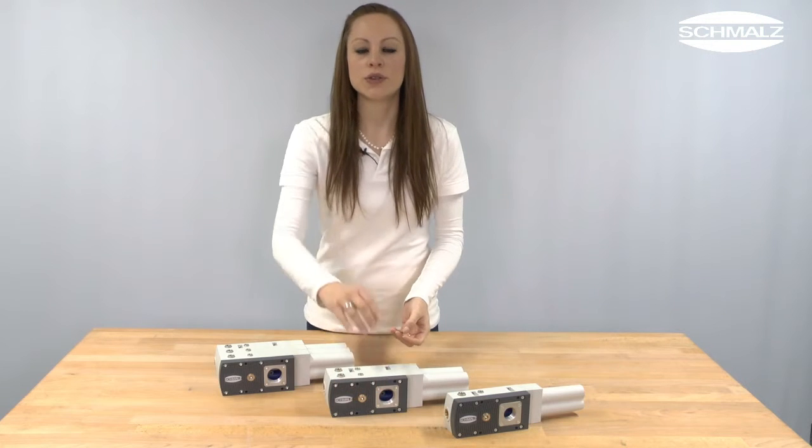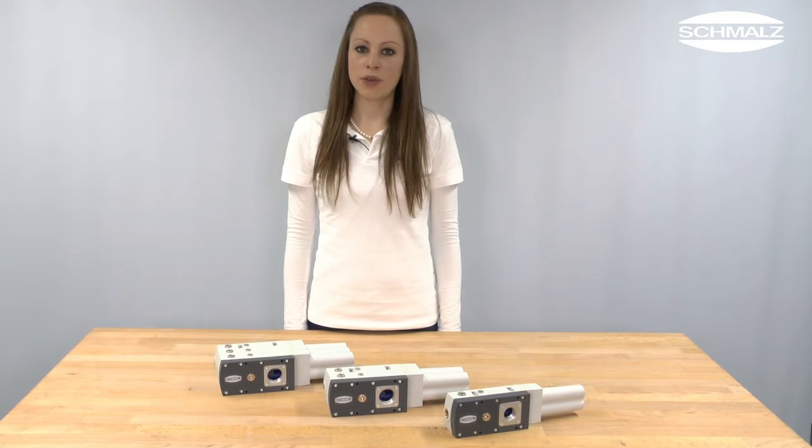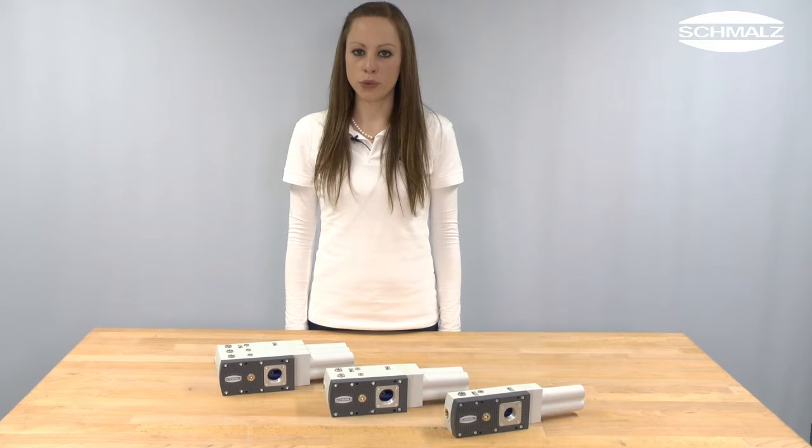The ejector is available in two versions: HF (high flow) for porous workpieces and HV (high vacuum) for airtight workpieces.